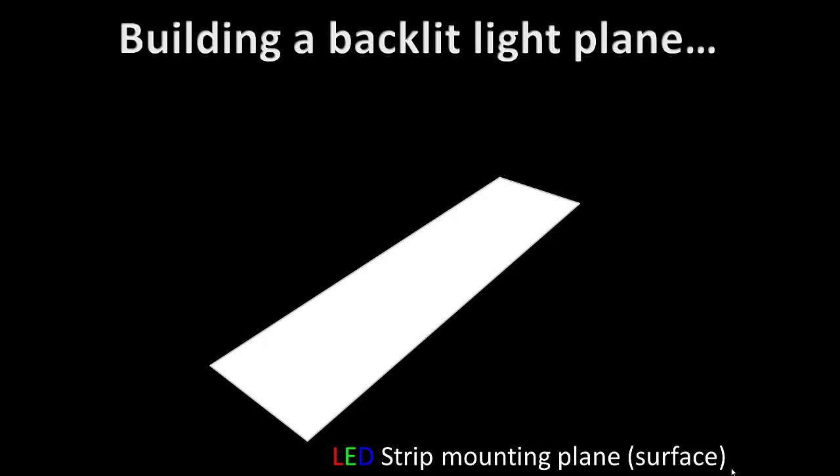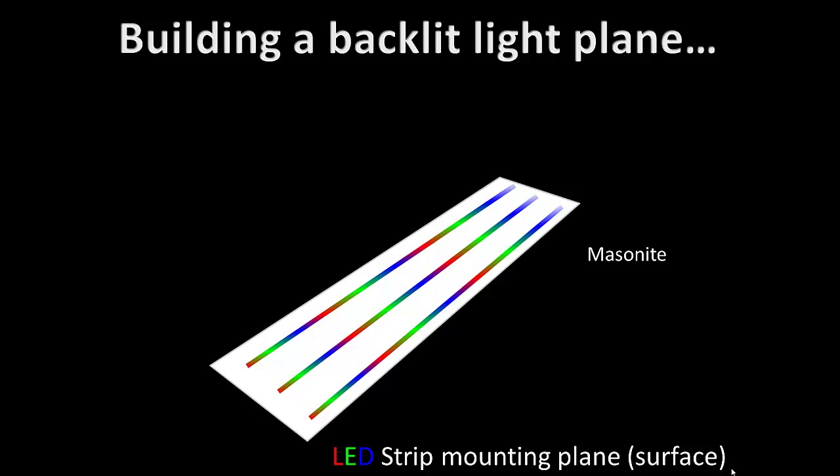LED strips can be tie-wrapped to the surface diffuser using drilled holes spaced to accommodate the LED strip spacing. Or if you want to use double-sided tape, be sure to properly prepare the surface — it's going to have to be smooth. Paint the smooth side of your mounting plane, and you may even want to sand it for a really nice smooth surface. It is possible to use gloss white paint with sanding and repainting cycles, then take steel wool and wipe the entire glossy surface — it leaves it white but irregular and acts as a good diffuser.